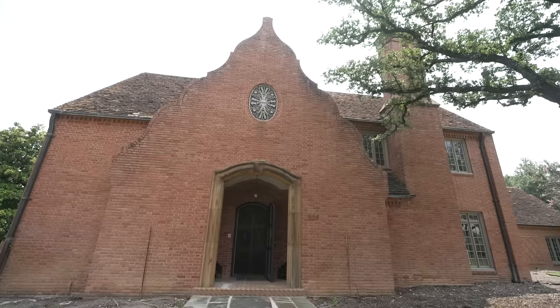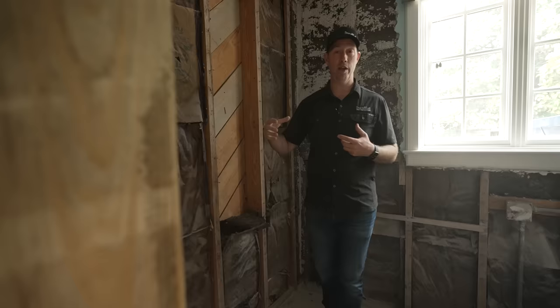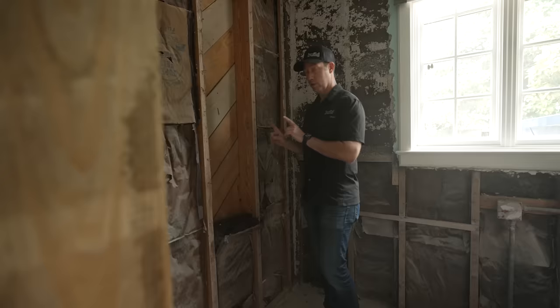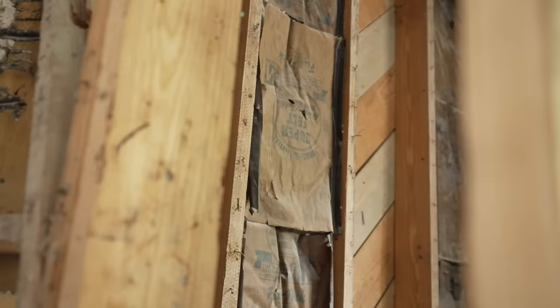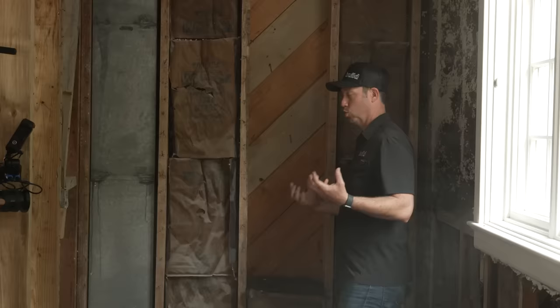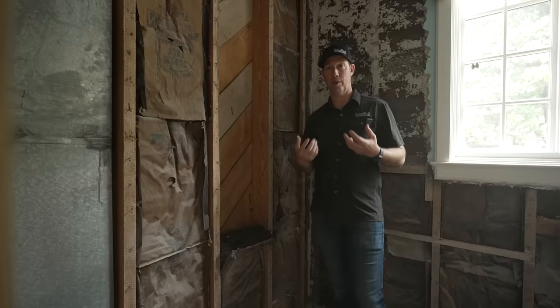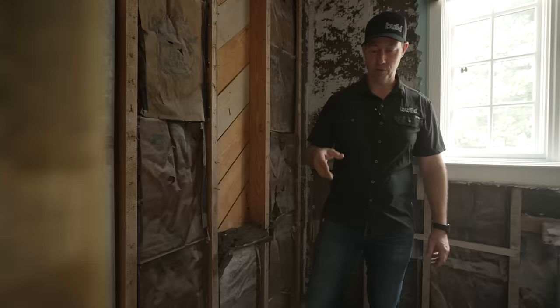Remember, brick on the outside of a house absorbs water every time it rains. Every time it rains, that brick is absorbing gallons and gallons of water. When the rainstorm stops and the sun comes out, the sun beats on the brick and dries it to the outside — but it's also driving a lot of that moisture to the inside. They call that vapor drive. However, there are a couple of things going on here: solid sheathing, solid old-growth studs, and real plaster on the inside. Plaster is masonry — it's basically mortar.